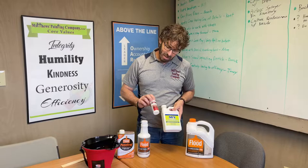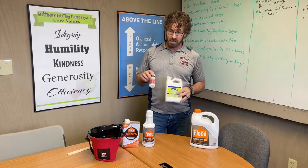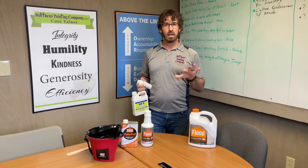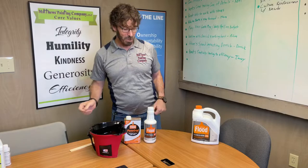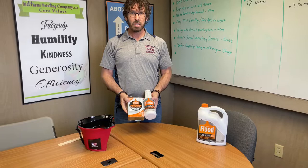Here we have a couple of additives we don't really use in this company. One is from Titan, which is an airless spraying company — the M1, a latex paint additive. We're going to set those aside. These are to help paint level down and slow the drying process so you don't see as many brush marks and paint doesn't get too sticky. We do prefer to stick with The Flood Company — not because we're advertising for them. They make both a bonding additive and leveling agents.